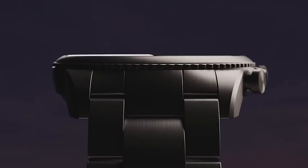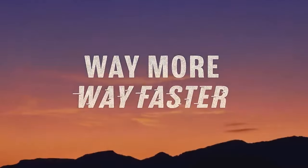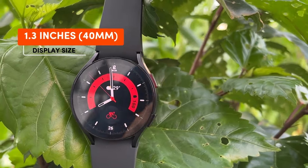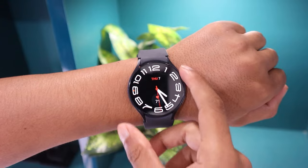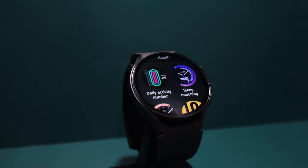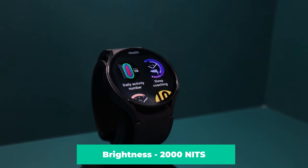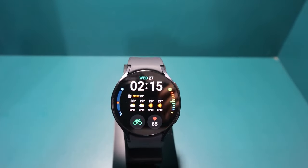The Fossil Gen 6 features a 1.28-inch AMOLED screen with increased color vibrancy compared to its previous model, with brightness levels of 750 nits. However, its always-on display might have slight visibility issues in bright sunlight. On the other hand, the Samsung Galaxy Watch 6 boasts a 1.5-inch Super AMOLED screen with sapphire crystal glass and an aluminum frame, offering a brightness level of 2000 nits, ensuring easy readability even in bright sunlight. Both watches offer customization options for watch faces to display necessary information on the main screen, and the Samsung Galaxy Watch 6 provides a wider variety of watch faces, including more diverse styles and even animated options compared to the Fossil Gen 6.